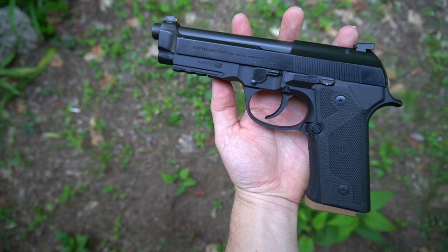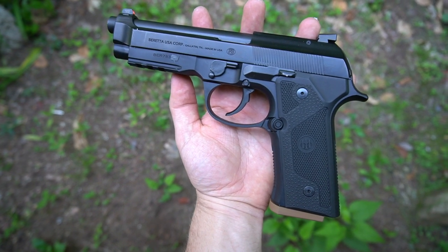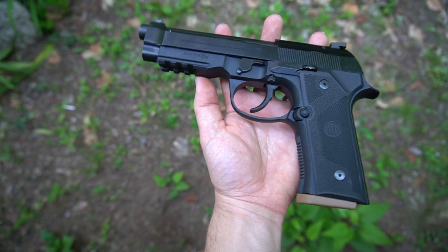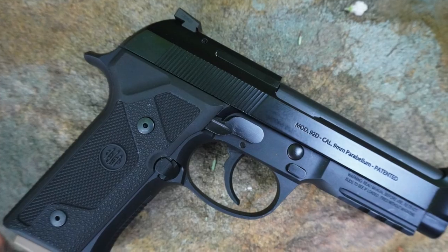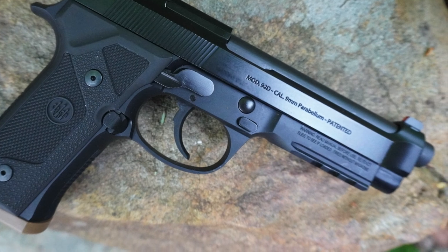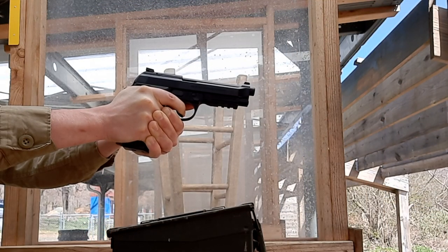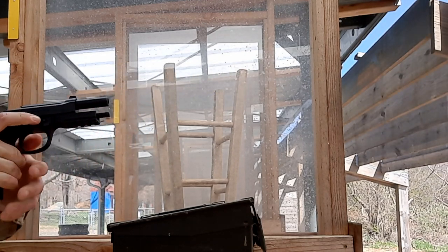I'd love to see Beretta come out with a compact version of this gun — if they did, I'd quite possibly buy two and switch to it as a primary carry gun. In the world of lightweight striker-fired triggers, I think the double-action trigger certainly still has a place for civilian and duty carry alike. I doubt there is a market for that gun, but a man can dream. You still see this gun pop up on the used market from time to time, and if it sounds like something you'd be interested in, I would certainly recommend picking one up. Thanks for watching, folks, and have a great day.